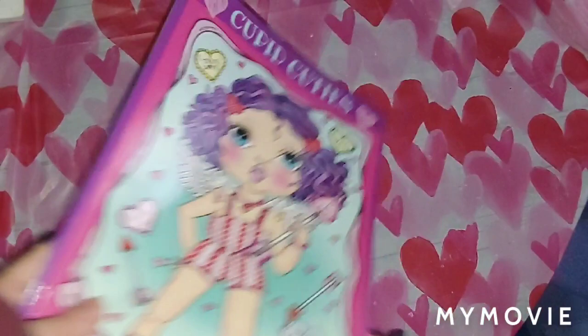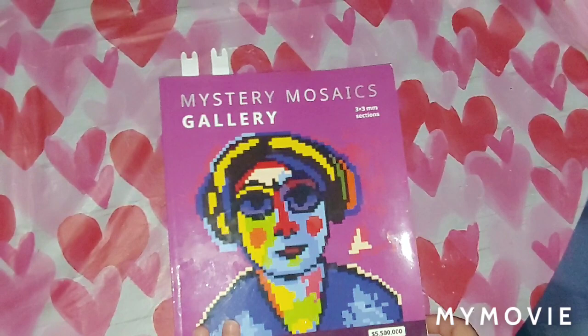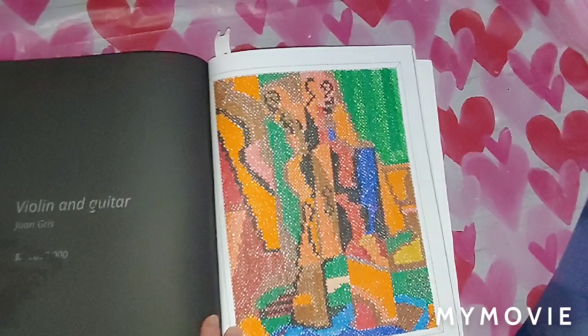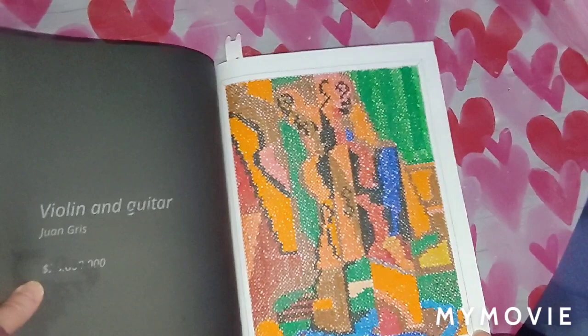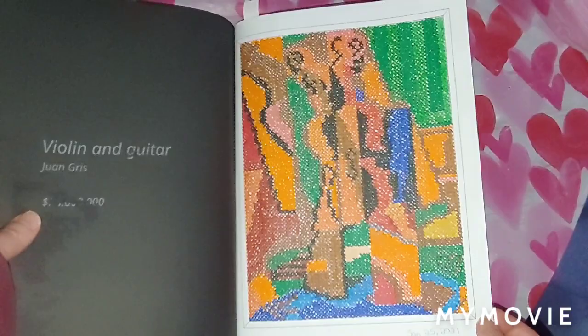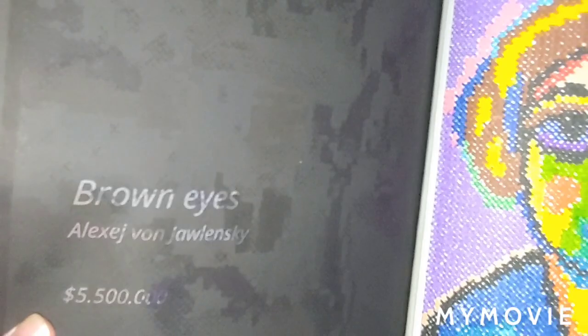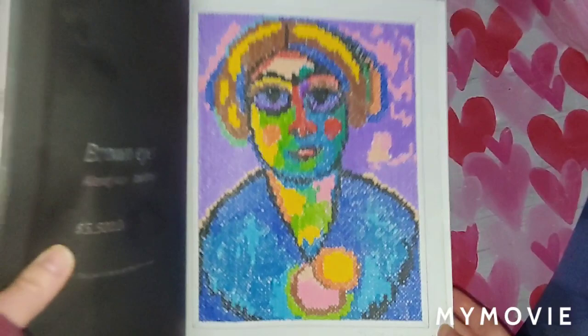And then the last one I have is Mystery Mosaics Gallery. In these I used Crayola Super Tips and Arteza Everblend markers. I did the violin and guitar — January 25th, 2021. And then this one right here — brown eyes — January 26th, 2021.